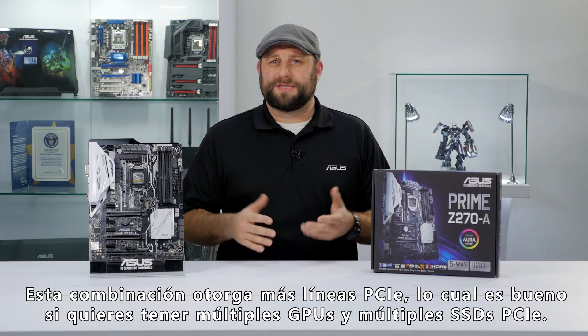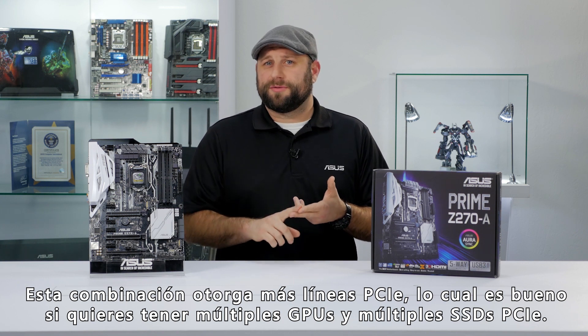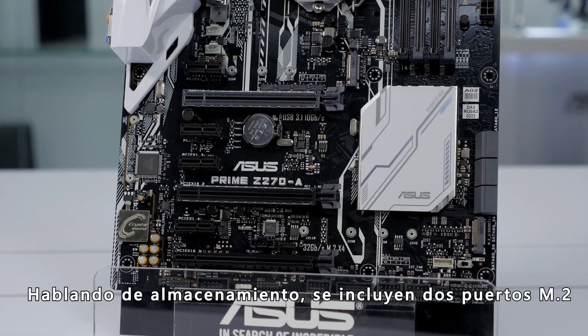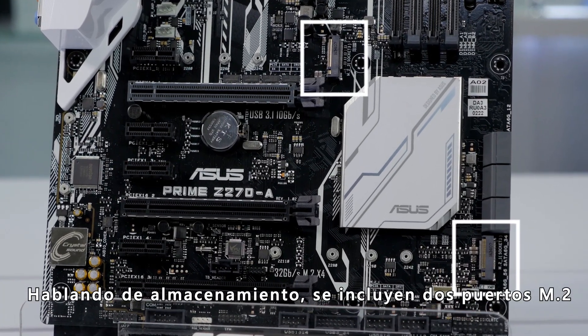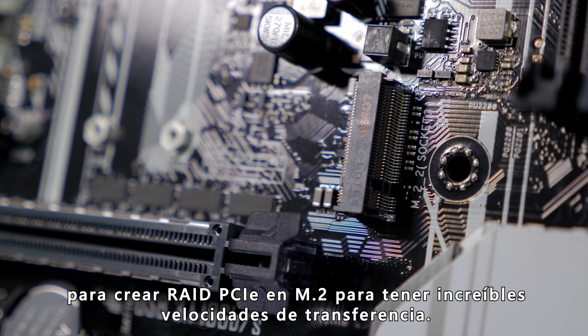This combo will give you increased PCI-E lanes, which is great if you want to do multiple GPU setups or multiple PCI-E SSDs. It's also compatible with Intel's Optane storage technology. Speaking of storage, this motherboard features dual M.2 slots for setting up M.2 PCI-E RAID for some incredible transfer speeds.